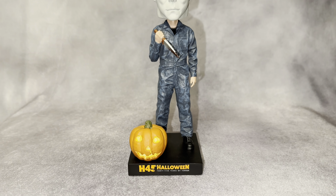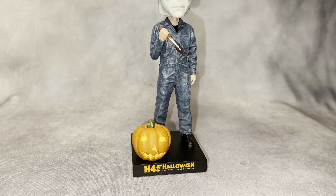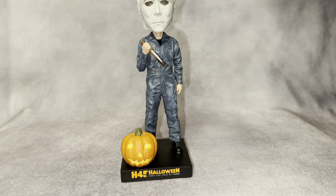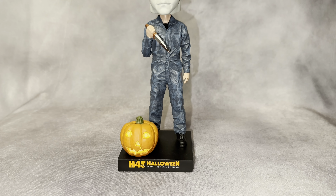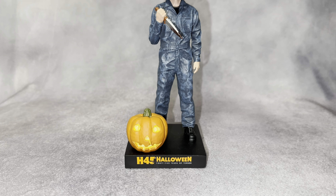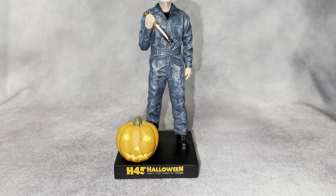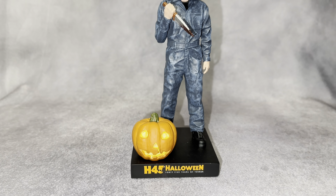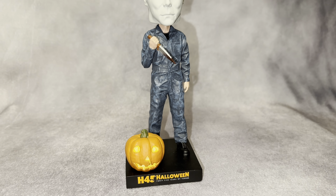I'm really glad I picked one up for the collection. I really wanted a collectible from the event — even though I got shirts and art — but this one really represents the event. I like that they put 'Halloween 45 Years of Terror' on the base, which is pretty cool. I was actually wondering whether they'd put anything on the base or leave it just on the box, but I'm glad they did.